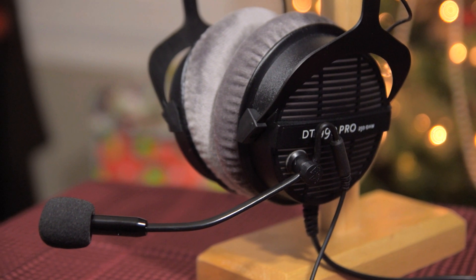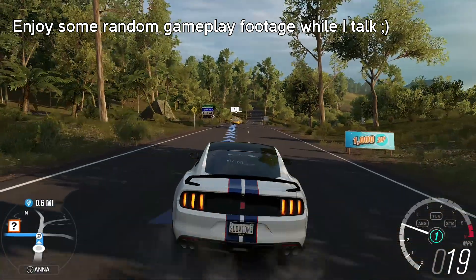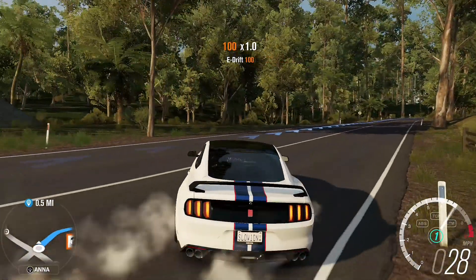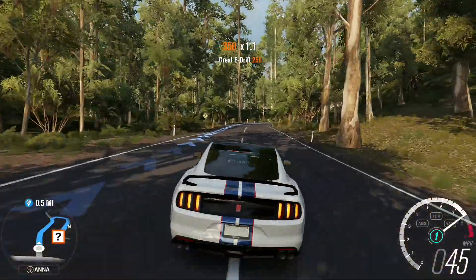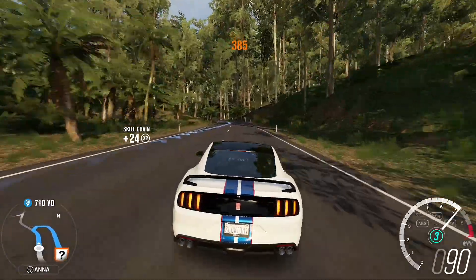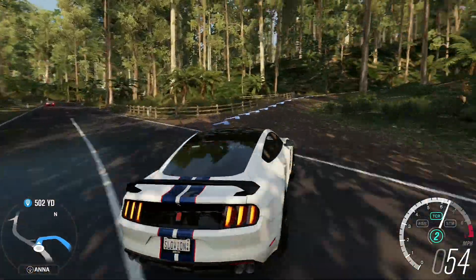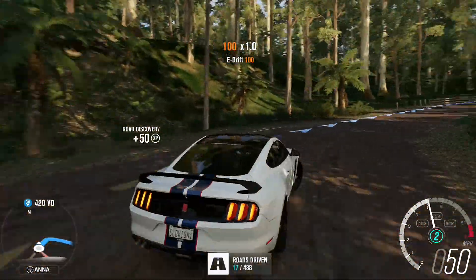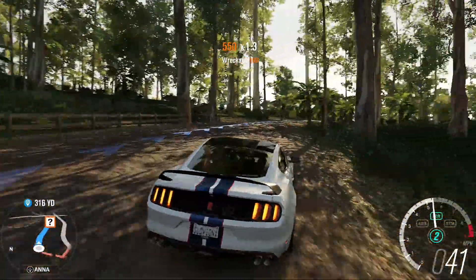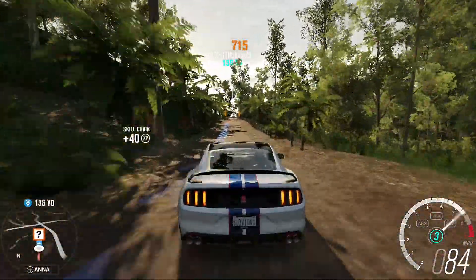Let's get to the part that actually matters — the mic test. Here's a little sample of the ModMic 5 using the omnidirectional microphone. Right now I have this connected to my laptop with the USB adapter that was provided, so this will give you an idea of what the audio quality is like. I'm going to do a little bit of typing so you guys can hear how much it picks up on background noise — using my mechanical keyboard with blue switches — so this should give you an idea of what the pickup is like.